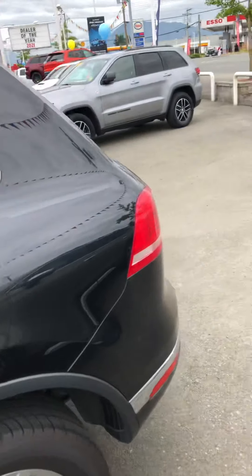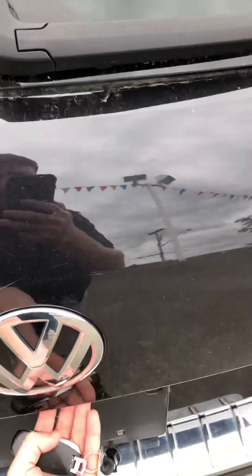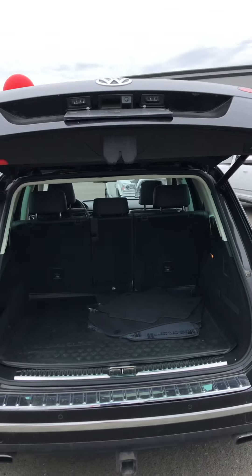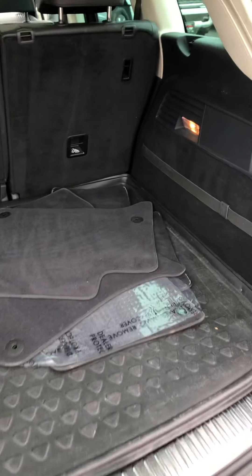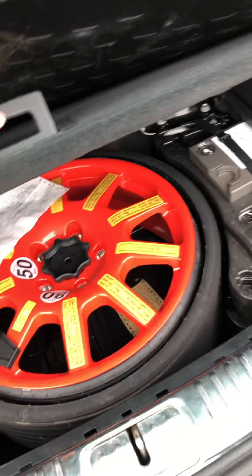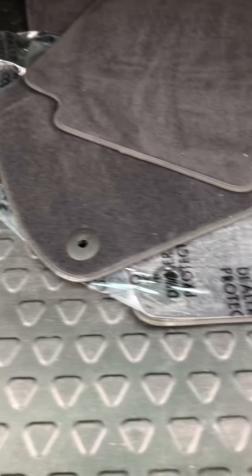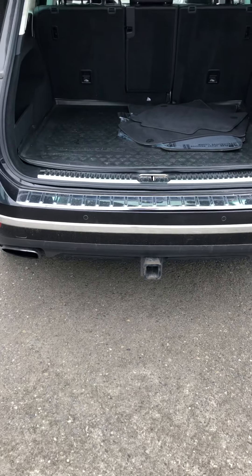Coming around to the back, the tailgate is actually a power tailgate — all you have to do is push a button and it'll come up by itself. There's plenty of cargo space, with extra floor mats — right now we've got the vinyl floor mats in here. Under here, lift it up, you've got your spare tire and some more storage. You've got some hooks here if you want to tie anything down, and it also has a trailer hitch on it.